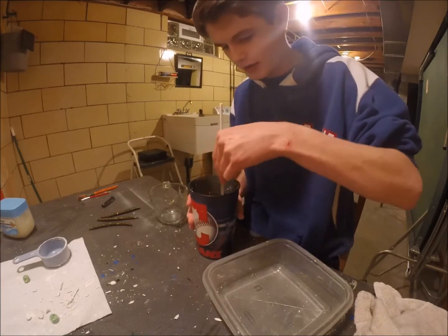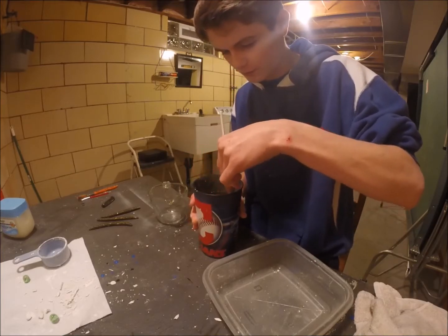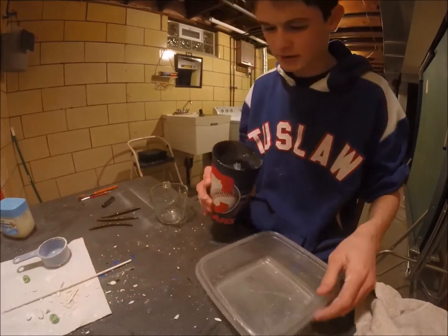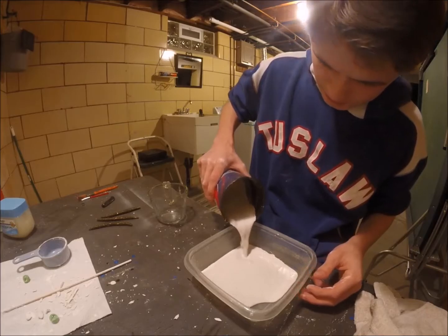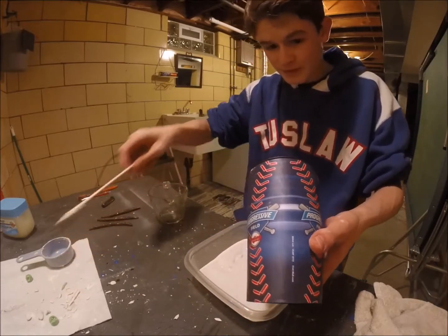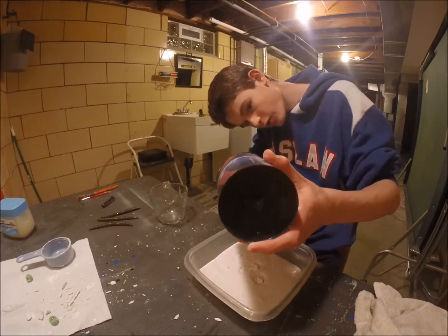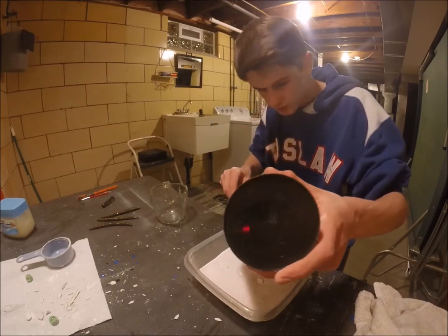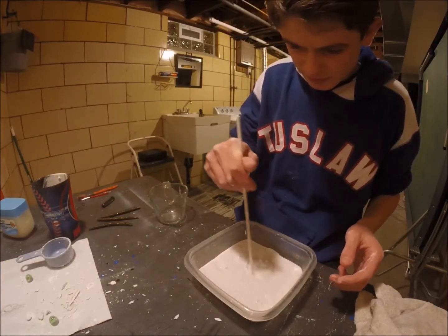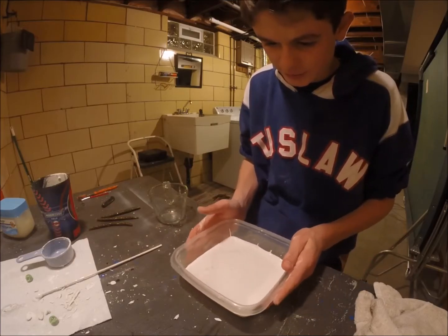I used cold water just so that it lasts longer - it's supposed to last longer if you use cold water. I'm going to mix it, dump it in on one side, and that's a better way to do it. That worked ten times better. I added just a tiny little bit more water and then I can get all of my plaster out of the bottom of my cup. See, it's really liquidy but that's alright.